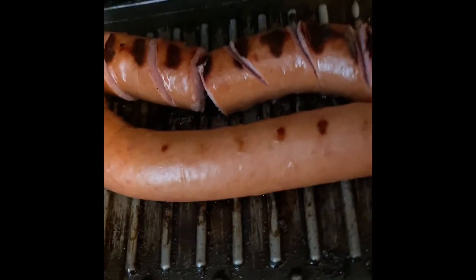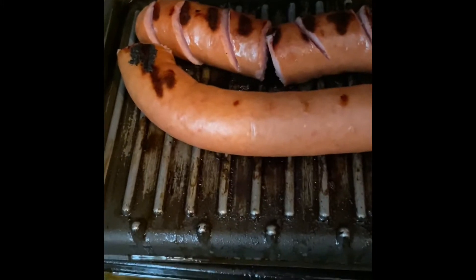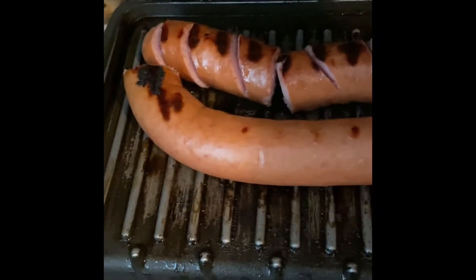Sausages — pork sausages. Y'all see, I'm not playing in here this morning, honey. I gotta eat. Hubby gotta eat. So this is what I'm making, y'all, for my breakfast this morning.